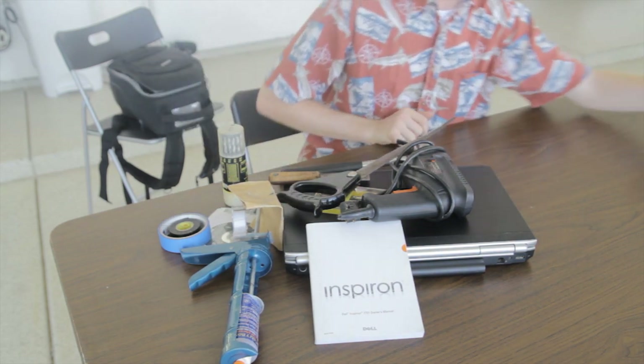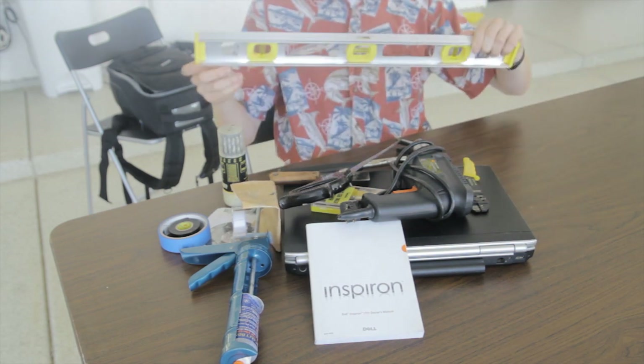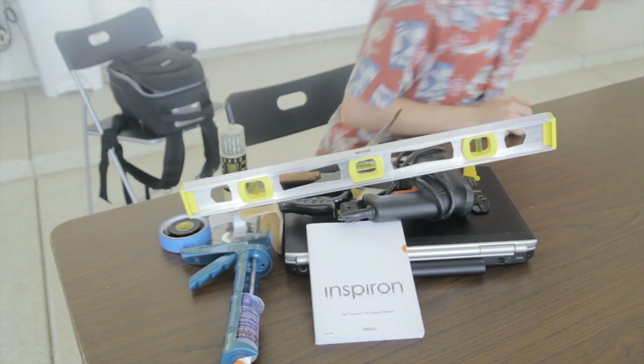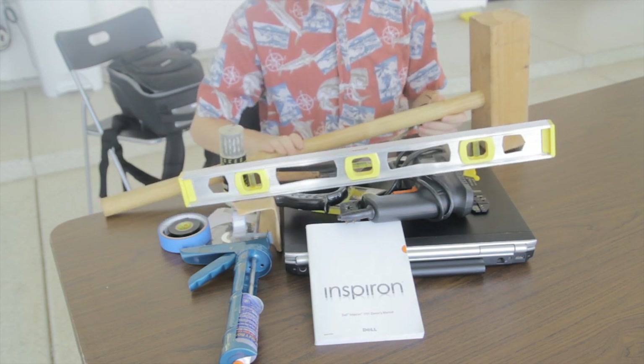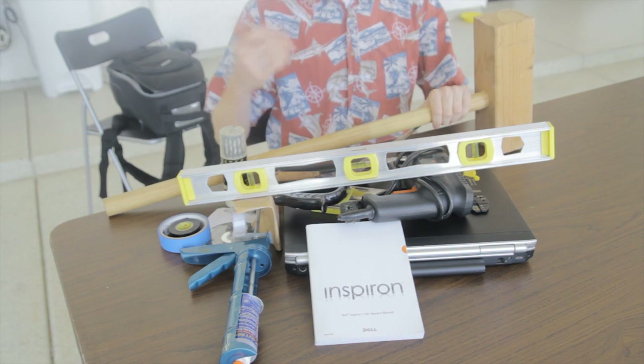Just a couple more tools here — we got a wire stripper and a level, because levels are very important. And last but not least, we have this giant mallet. We'll see if we need it — we probably won't though. So without any further ado, let's get started.